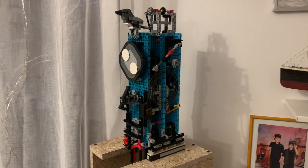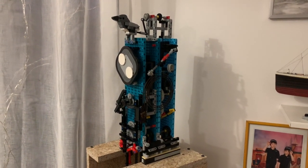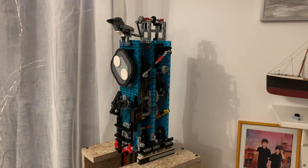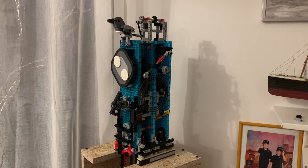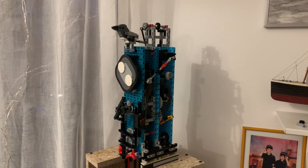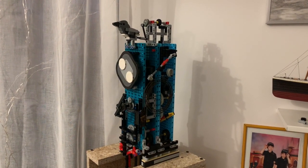Hello guys and welcome back. It seems I have successfully fixed the problems that I had with my striking mechanism. In the previous video I showed you how it works. However, sometimes the cuckoo mechanism was locking the whole mechanism, so it was stopping during the striking.